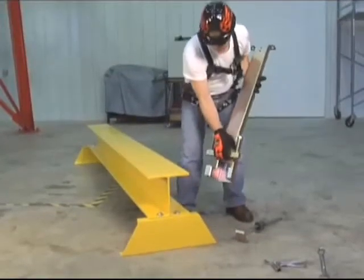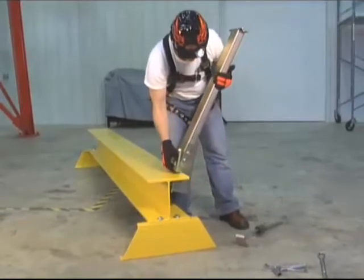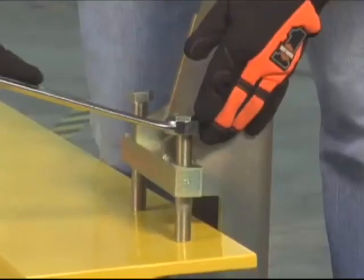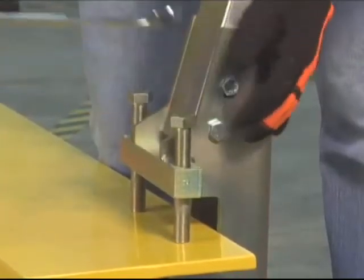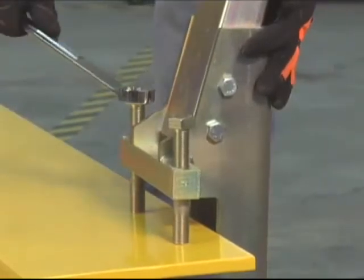SkyGrip stanchions are compact and lightweight, providing for easier handling, installation, and storage. The SkyGrip stanchion can also be used as a single point anchorage connector. In addition, the stanchions are constructed of corrosion-resistant zinc-plated steel for increased durability and a longer service life.